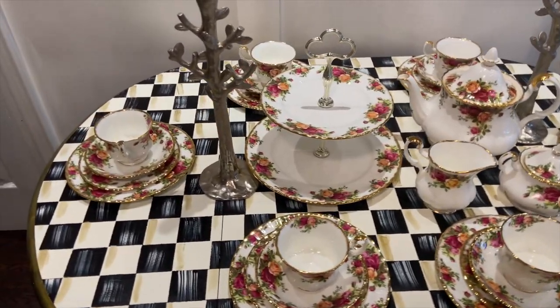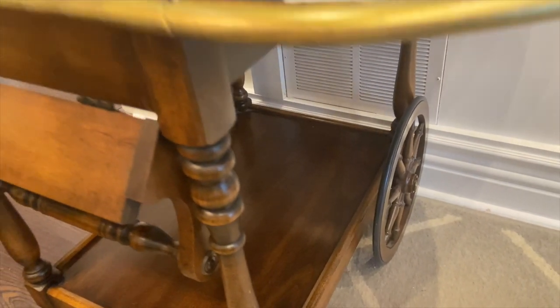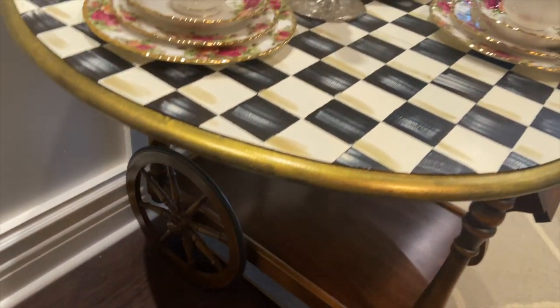This table turned out beautifully — it will fit four comfortably. I love the way it turned out and I love that I was able to mix the old with the new and fun.